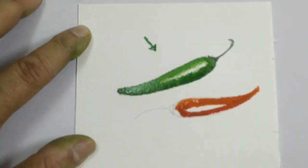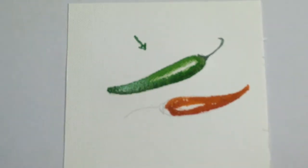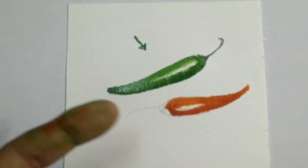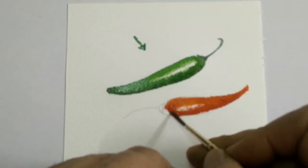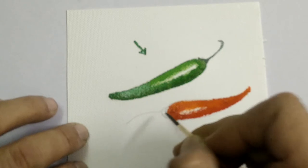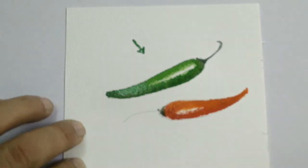Then with a tiny brush, well washed and water almost removed — that means making use of a moist brush — I just do a little bit of softening. Then I take a dark mixture and, just as I did with the green chilli, I add the dark mixture to make the crown.